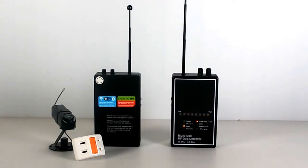When the device detects a digital signal like Wi-Fi, IP camera, or wireless digital camera, the blue LED will light up. There are three warning modes.